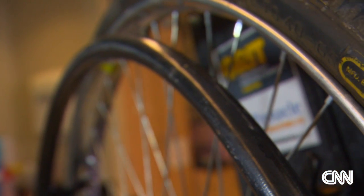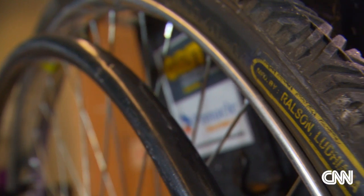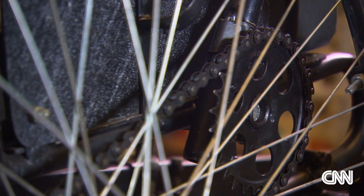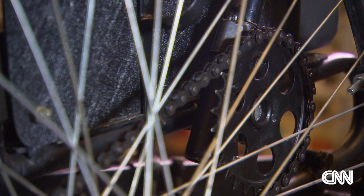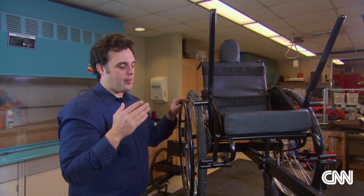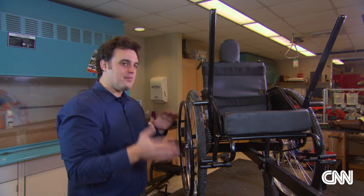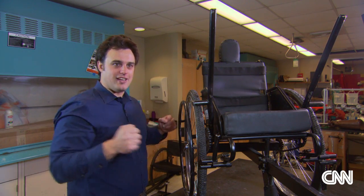And therein lies the genius. Even though the LFC technically has just one gear, it becomes, in essence, a three-speed chair, simply by having the user adjust the position of his hands. This chair can go about 80% faster than a normal wheelchair on the street, and produce 50% more peak pushing force.